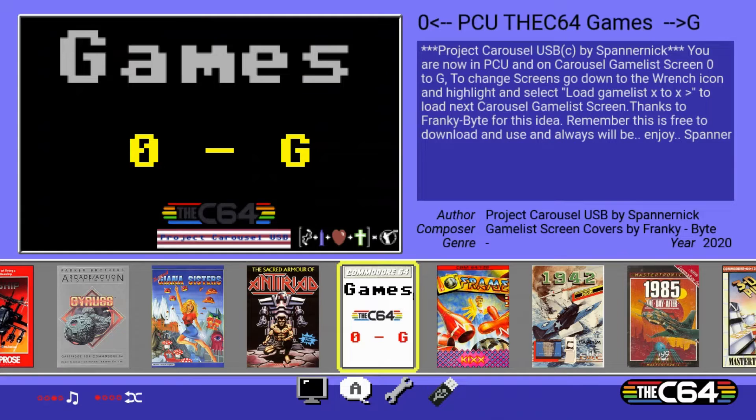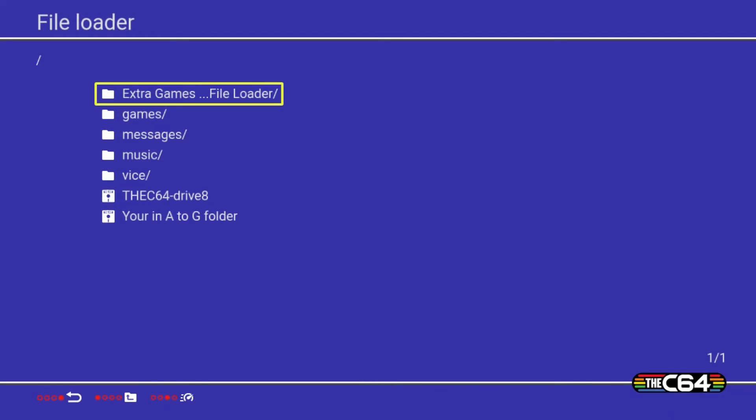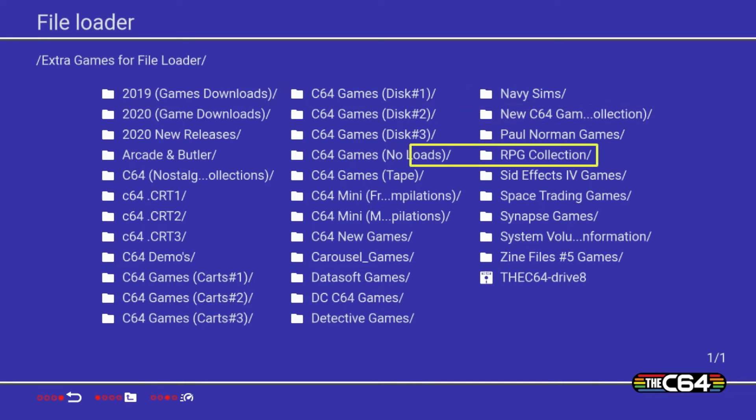Tip number one: if you have a massive games library that you already use on your Maxi and want to incorporate it into the carousel, it's super simple. Put the USB back into your PC and look inside one of the three game folders — there's a file in there called Extra Games for the Loader. Take all your games and put them into that folder; it doesn't matter how many files. Put the USB back into the Maxi, go down to the USB drive in the carousel, select the Extra Games folder, and all your games are there to load.